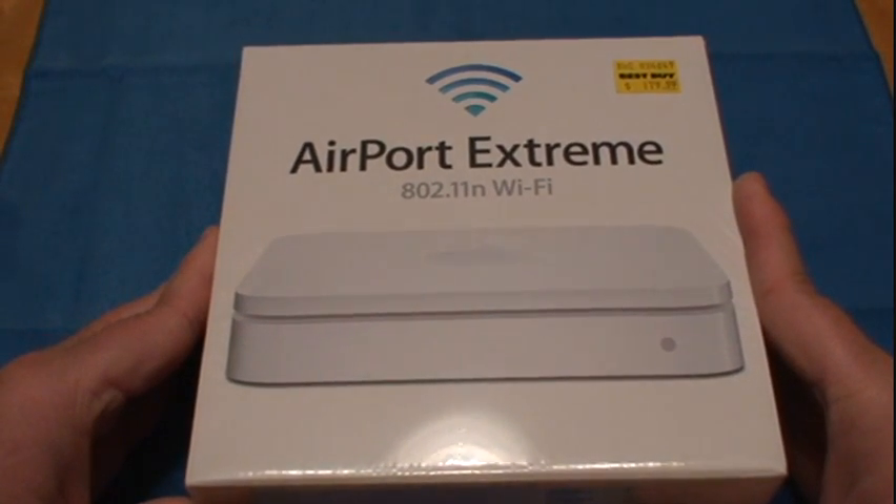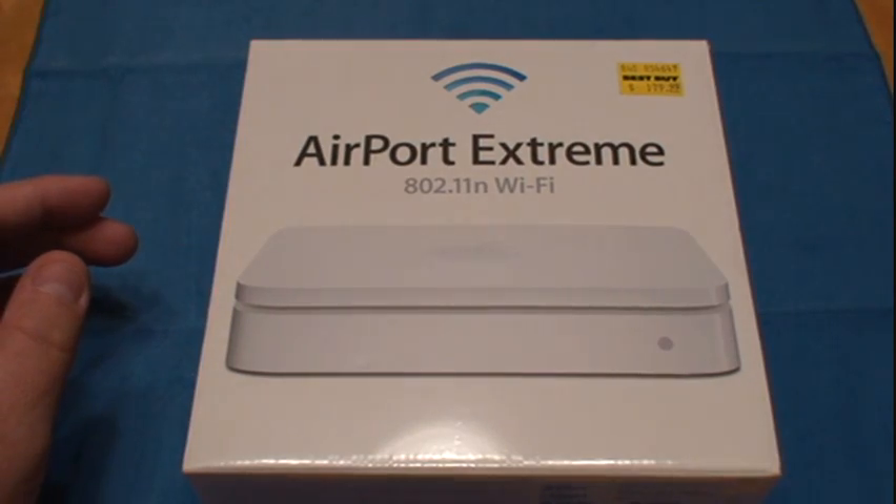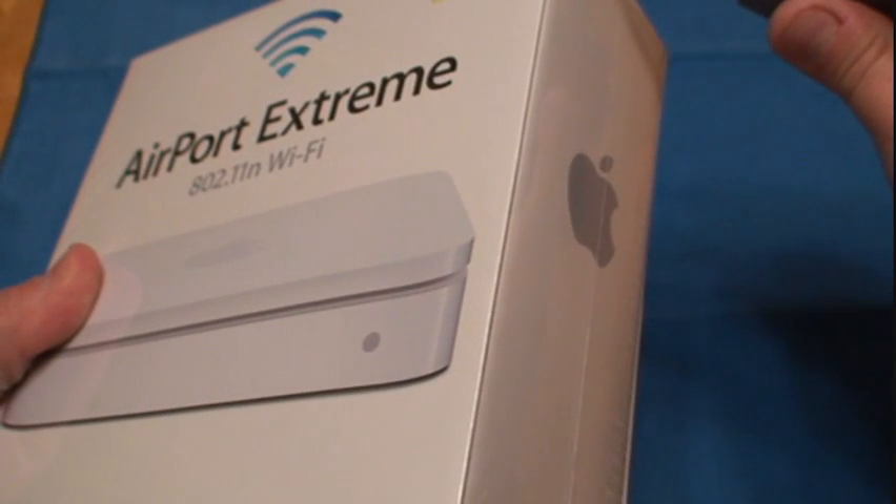So when guests are out they can get online and I don't have to be bothered with giving them access to my main network. So let's go ahead and open it up and see what all comes with it.